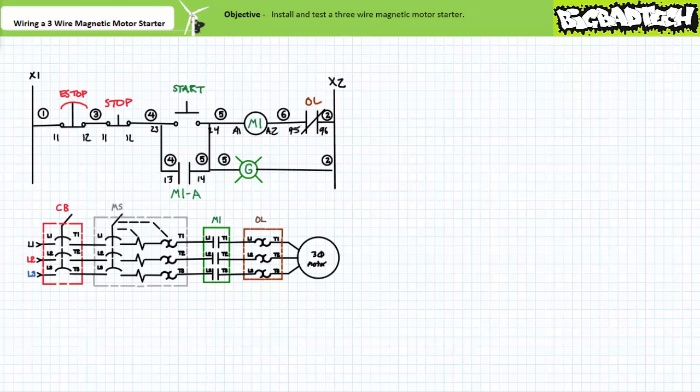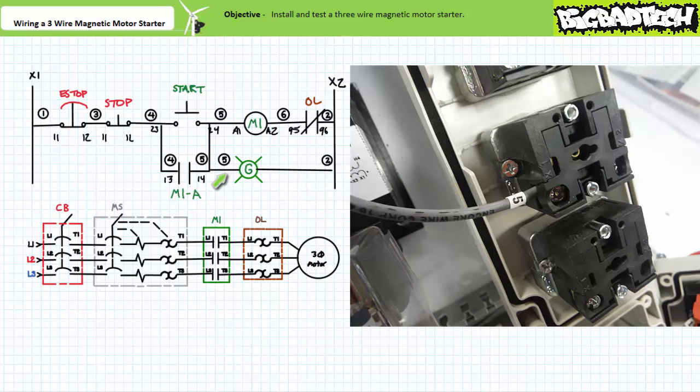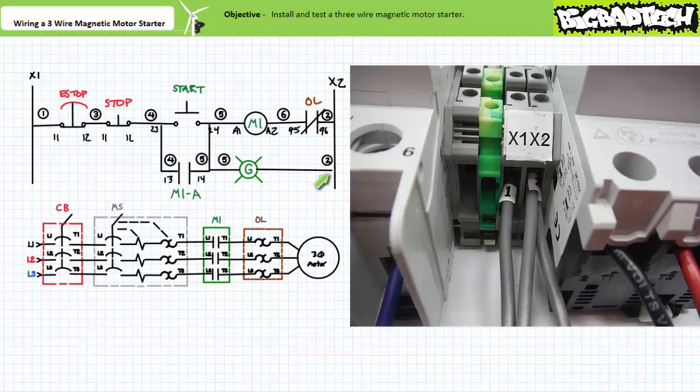Let's introduce one minor modification to our pilot level ladder logic — let's include a green pilot lamp in parallel with the contactor coil and normally closed overload contact. This pilot lamp isn't functionally necessary; however, it can be used to test and troubleshoot the pilot level ladder logic independent from the primary circuit. Wire five comes out of the two-four terminal of the start push button and goes into the one terminal of the green pilot lamp. Wire two comes out of the two terminal of the green pilot lamp and goes into the X2 terminal block.